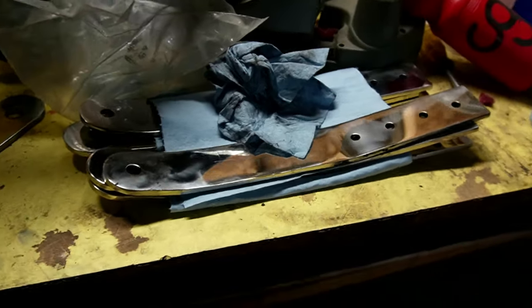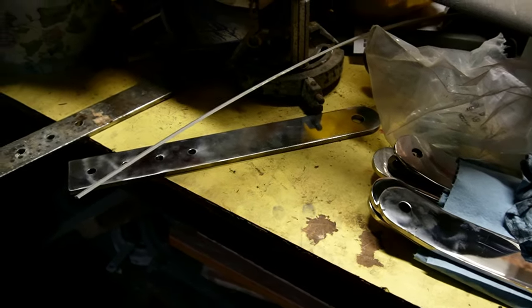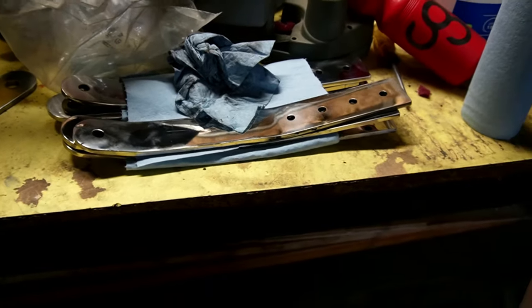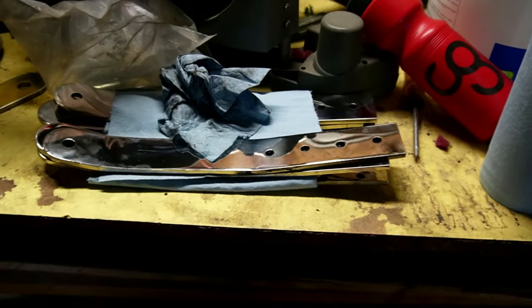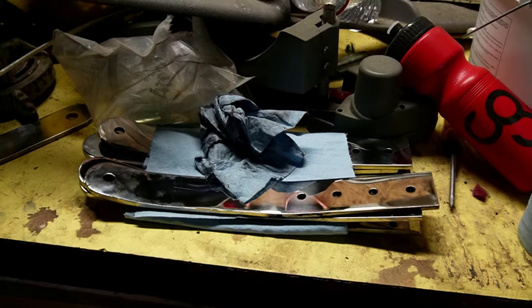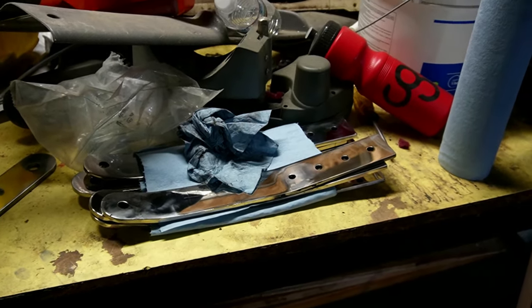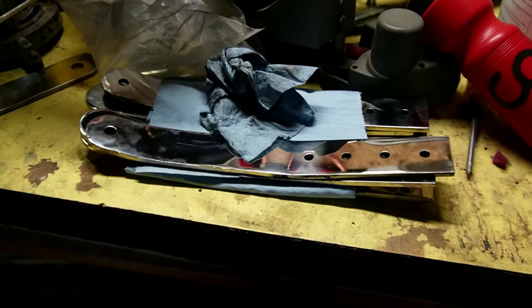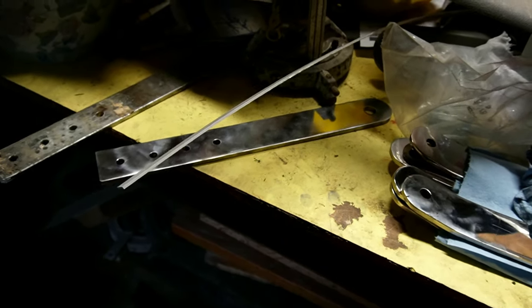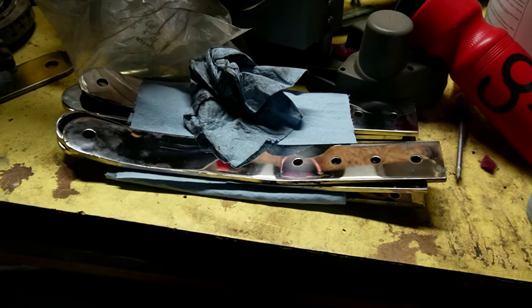I've got six chain plates fully polished and one waiting to be bent when I pull the backstay off. These six are now going to get cleaned and passivated. Travis is going to take care of that with all of his as well. They're just going to get put in the dishwasher and then boiled in a pot of citric acid for a couple of minutes. But when we come back and do this one, I'll film that particular one so you won't miss out on the process.